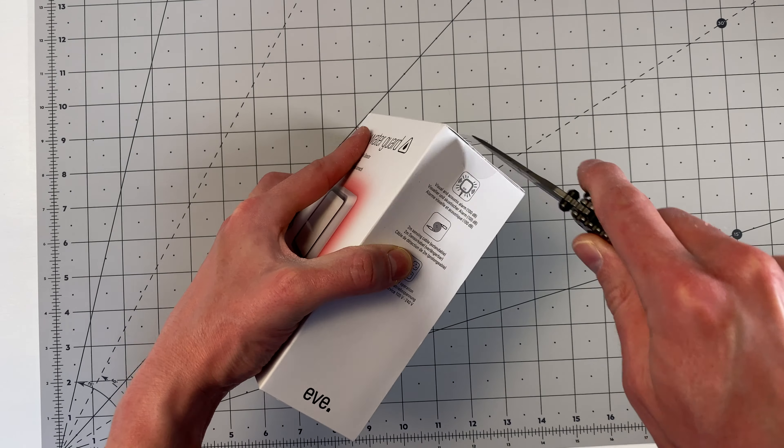It also does things like automation that we won't get into in this video, and you can configure which is your HomeKit hub in the Home app. If you want this to be further away from your HomeKit hub, you can buy an additional $50 Eve Extend product, which basically extends the Bluetooth range of your HomeKit hub and allows you to put this sensor even further away.